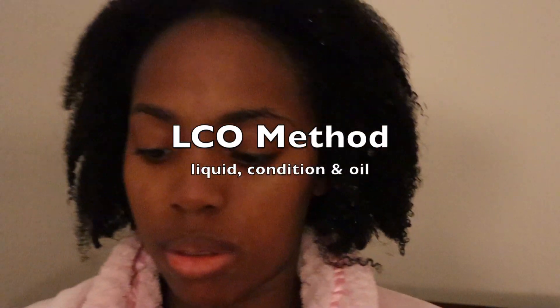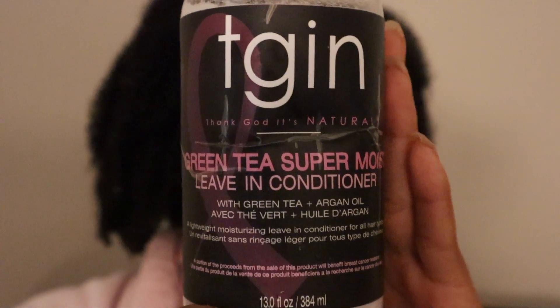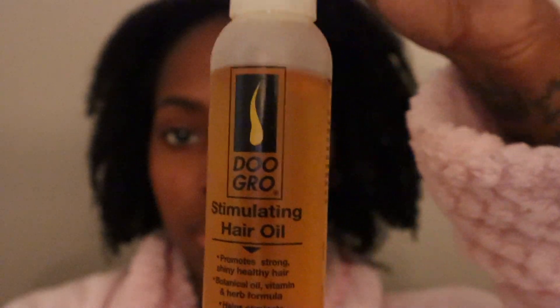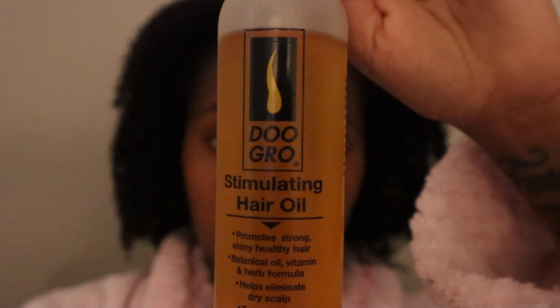We are finally on to the last step - the LOC method or LCO method. They're pretty much the same thing but I like LCO because I find it works so much better for my hair. I don't know how to braid so I do kind of mini braids in my head. I'll have all the products in the description box. It takes a while so I always watch a TV show or movie to help the time go by, because your arms will be hurting. Everything takes me about two hours.